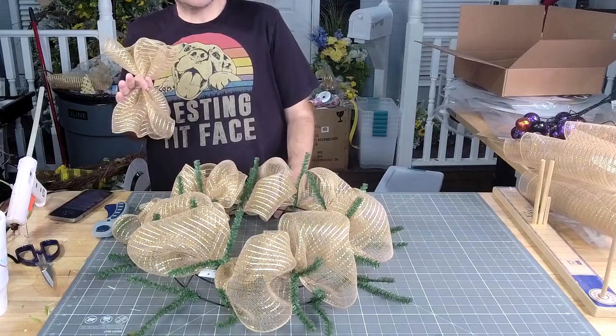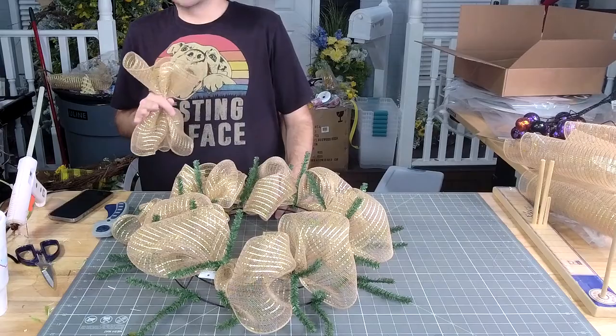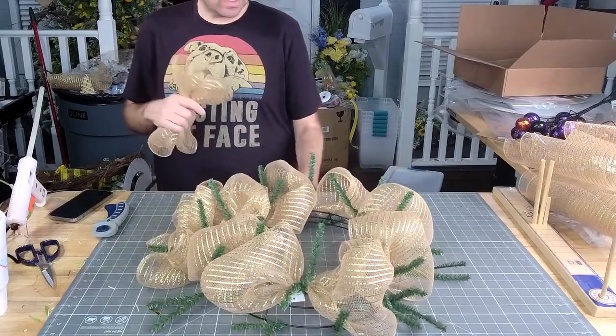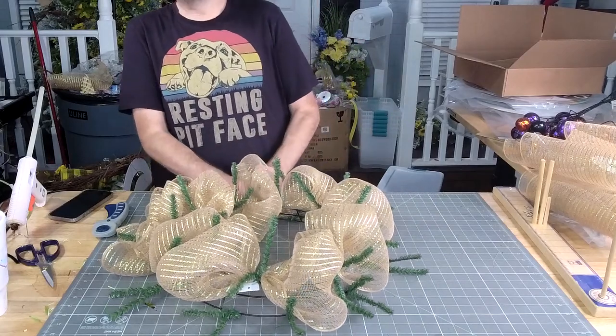I noticed today that the coloration on your cow's nose wasn't right, so I'm going to have to get the girls to check the printer and see why your pink nose wasn't pink.